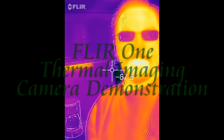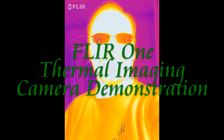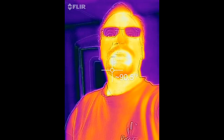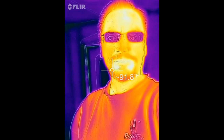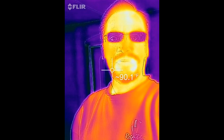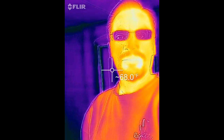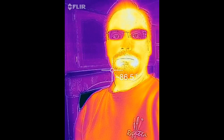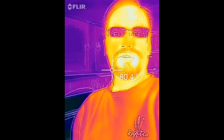Hey everybody, it's Furmbark here, and what I'm doing is taking a thermal selfie using my new FLIR ONE thermal imaging camera made by FLIR. This is connected to my iPhone — you can also get one that works with Android. It has a couple cameras built in: one is a regular camera and the other detects thermal images. By the way, I'm not wearing sunglasses — these are my normal clear glasses; they just appear dark because they're not as warm as my face.